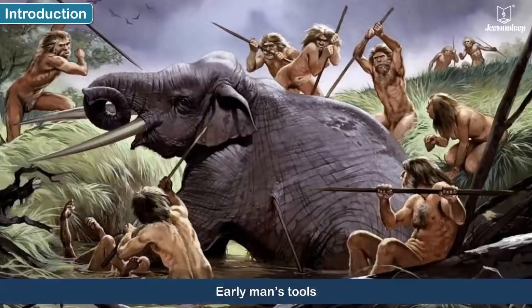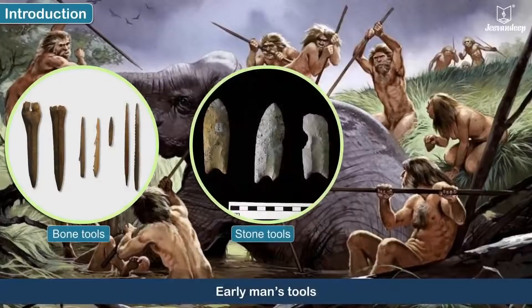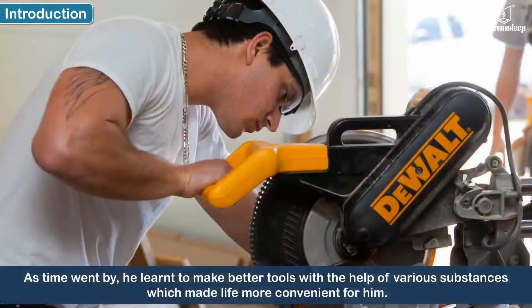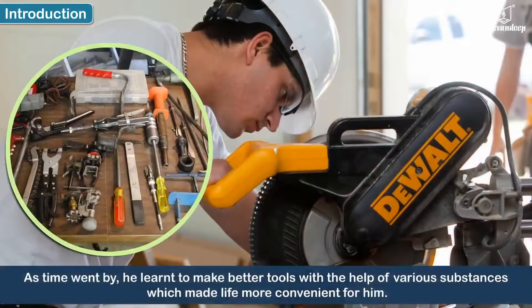We know that early man used bones, stones and wooden sticks as tools. He learned to make better tools with the help of various substances which made life more convenient for him.